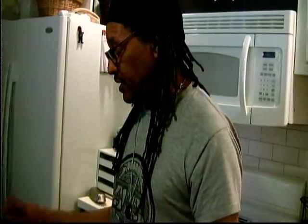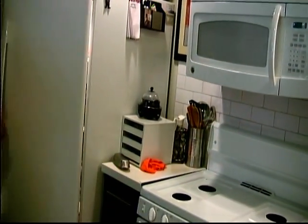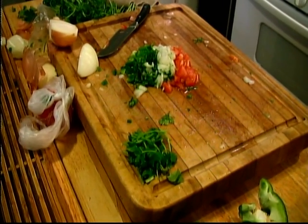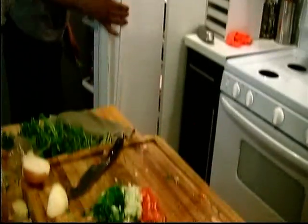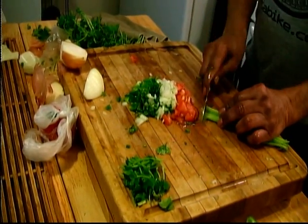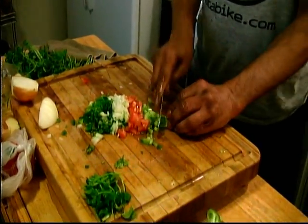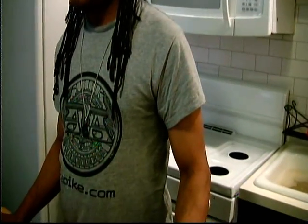What else we got here? How about a little celery? Celery is one of the best things you can eat — it's good for you. Celery is good. So put a little celery in there.